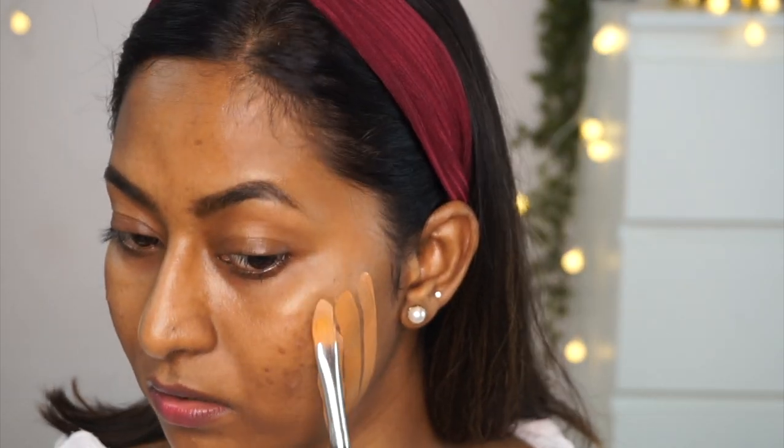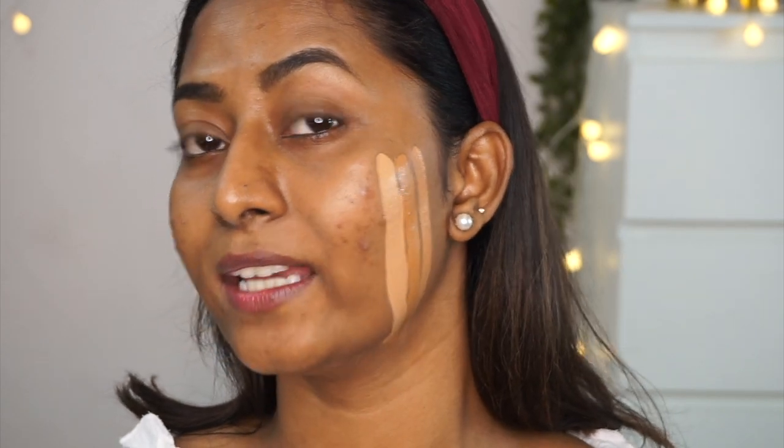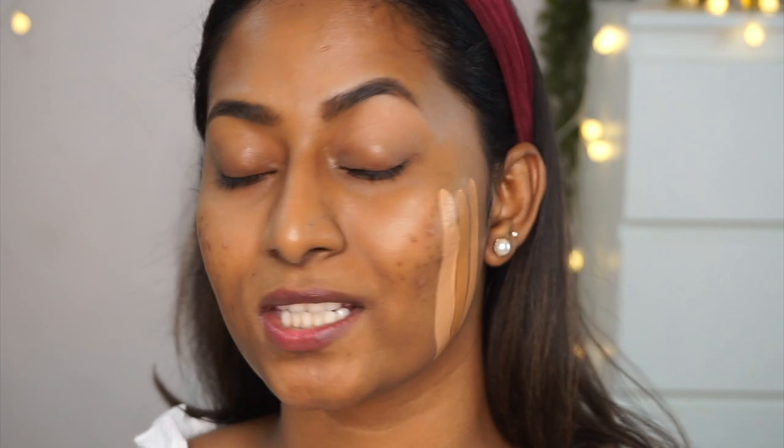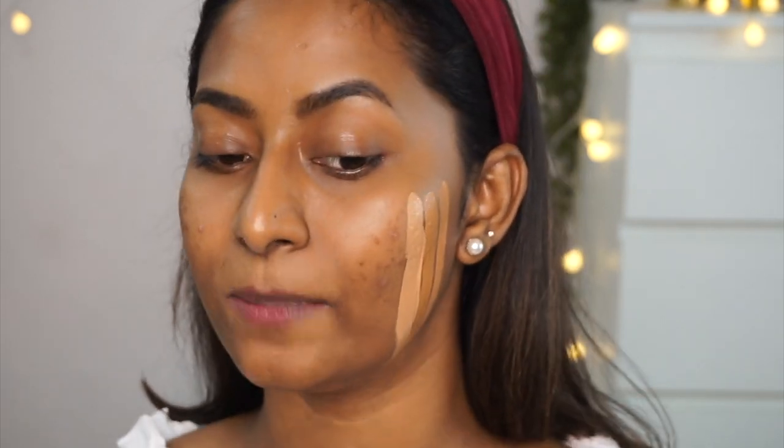Then I've got their Infallible 24H Matte Cover Foundation in this sleek, slender tube packaging. I wanted to love this foundation, but it's such a disappointment. I have shade 260 Golden Sun, which is their deepest and darkest shade available in this range — and yet it's incredibly light on my skin. I was so disheartened. There are no darker or deeper shades available in this foundation, which is such a shame.